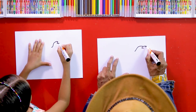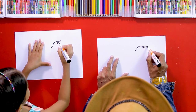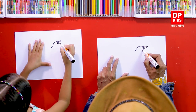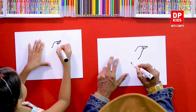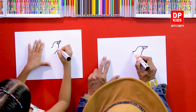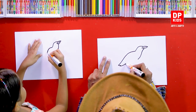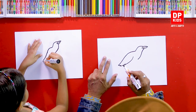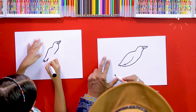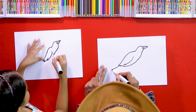Then we'll draw its beak like this. Complete it this way. And we can draw a curvy line like this for its neck. And now we can draw its wings like this. And continue its body like this. And now we can draw its tail like this.